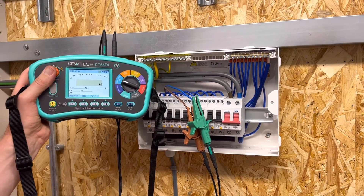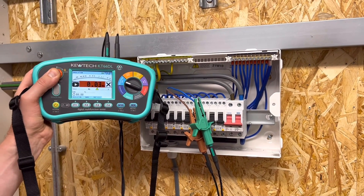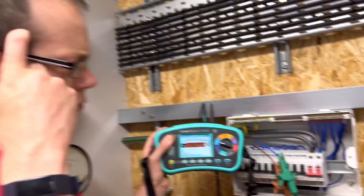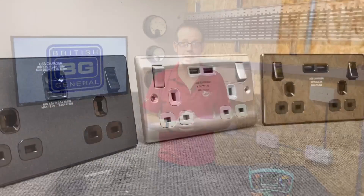Have you ever done that thing when you're carrying out an insulation resistance test and the reading comes up very, very low? So you scratch your head for a moment, wondering why that's happened, then with a dawning sense of horror, you realise that you've left a load connected somewhere and you've just pumped 500 volts through some sensitive electronics. Shocker.